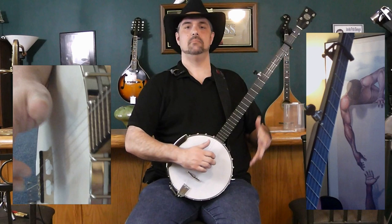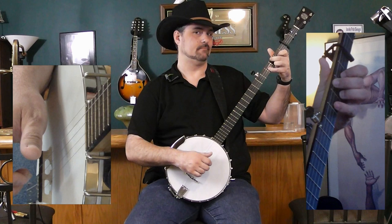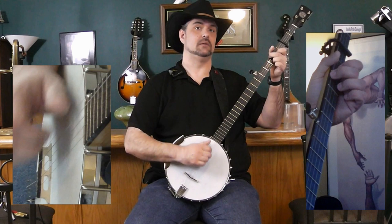That's G — pretty straightforward. Show you C: gonna have to use your pinky on that second string at the third fret, bar a C at the fifth fret, do like a partial chord. That's gonna be about it — fairly simple.